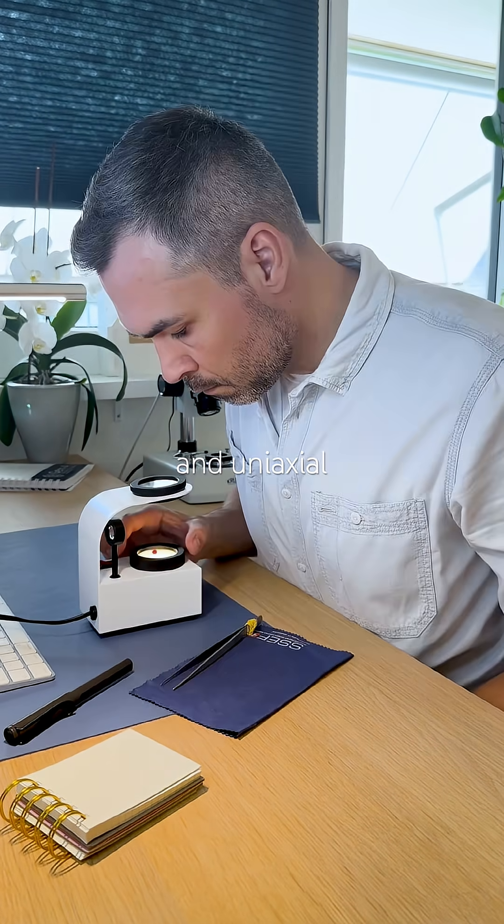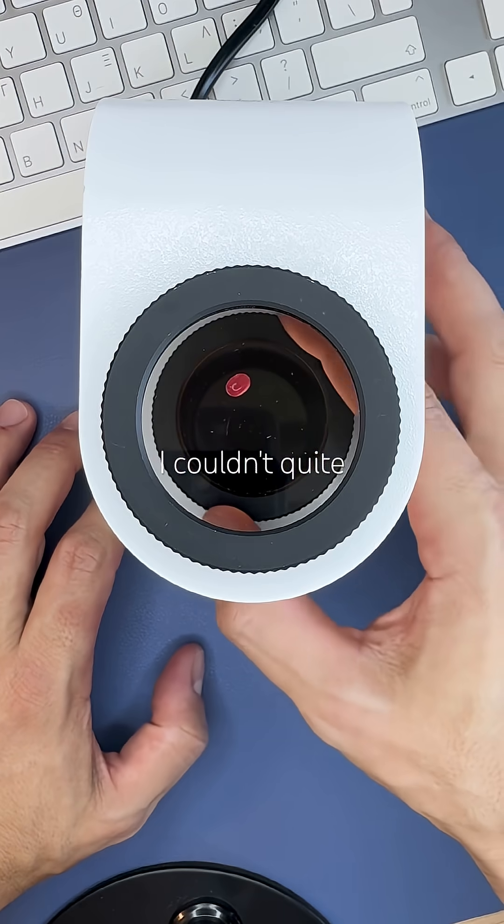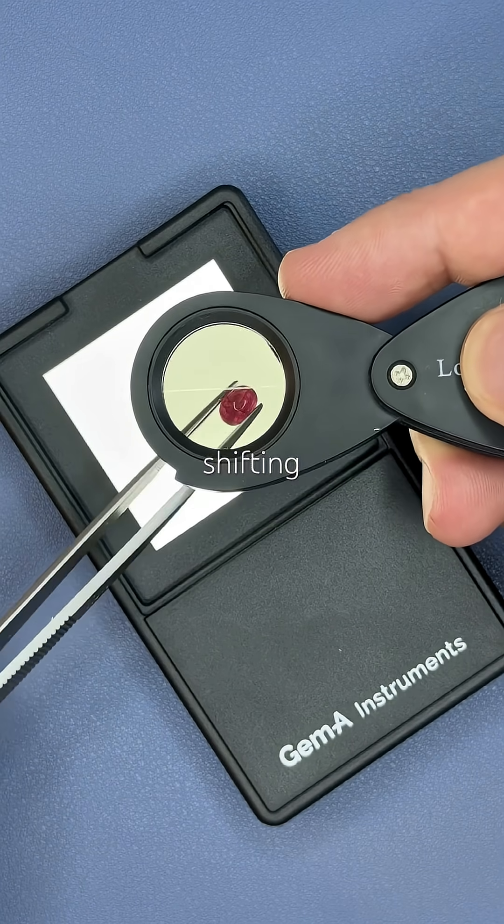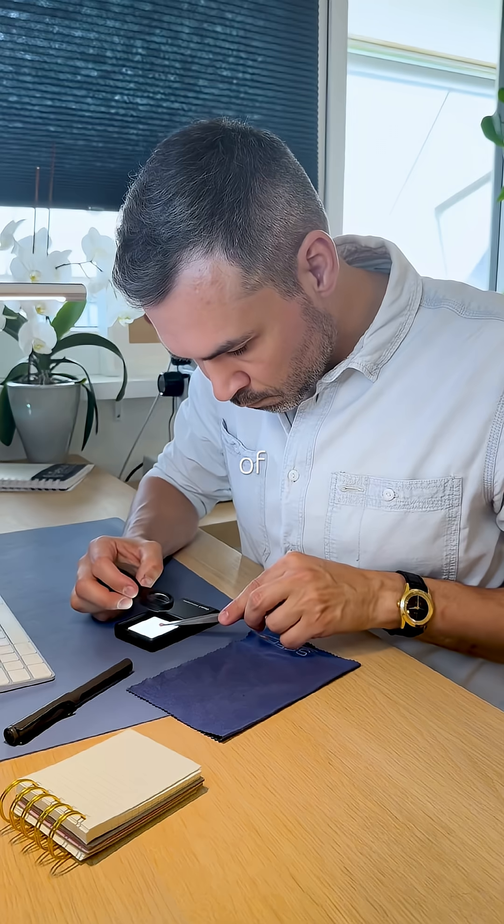It's anisotropic and uniaxial, although I couldn't quite locate the optic axis. Pleochroic 2, shifting between two shades of red.